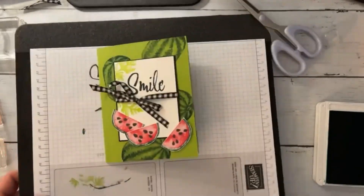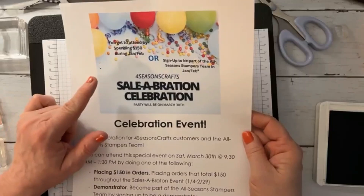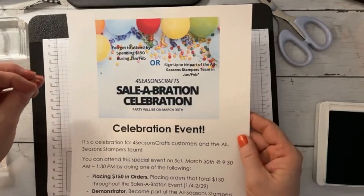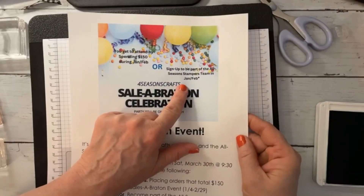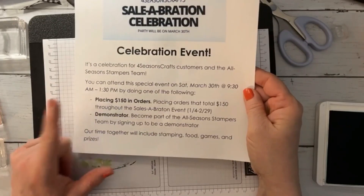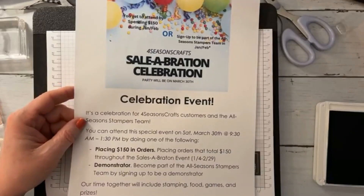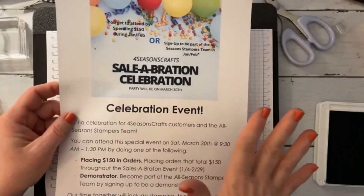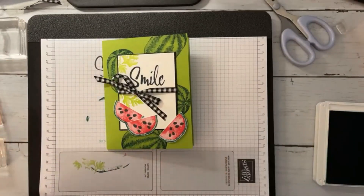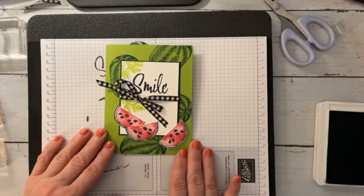One thing I wanted to share again — I posted this on my Facebook page — this is the Salebration Celebration. If you spend $150 during January and February, so during Salebration, in multiple orders that just total $150, or you join my team, then you get to come to this event. It's going to be from 9:30 to 1:30 on March 30th, and we'll have stamping and games and food and some prizes — it's going to be a lot of fun. I hope you guys can make it. That is our party for those of you who supported me and Four Seasons Crafts during this Salebration. Thanks much, hope you enjoyed this, and we will talk to you soon. See ya, bye.